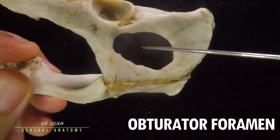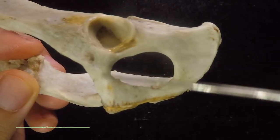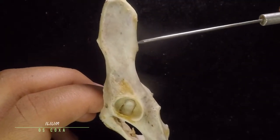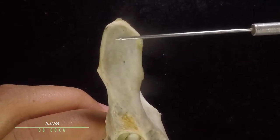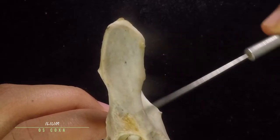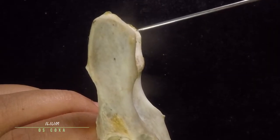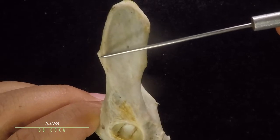This big hole is known as the obturator foramen. It is formed by the fusion of your pubis and your ischium. This bone right here, which is the most dorsal of the four bones, is known as the ilium. This part at the top is the iliac crest, this region here is the wing of your ilium, and this region here is the body of the ilium.